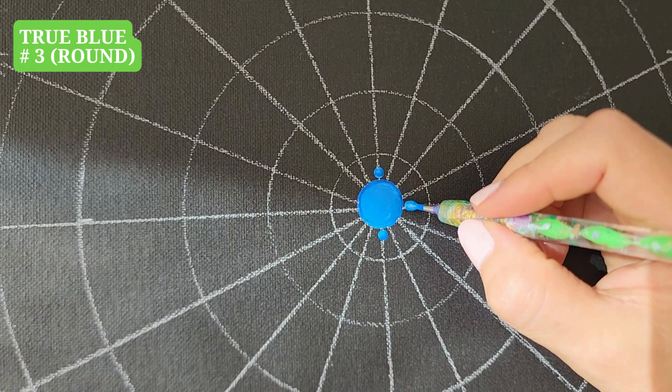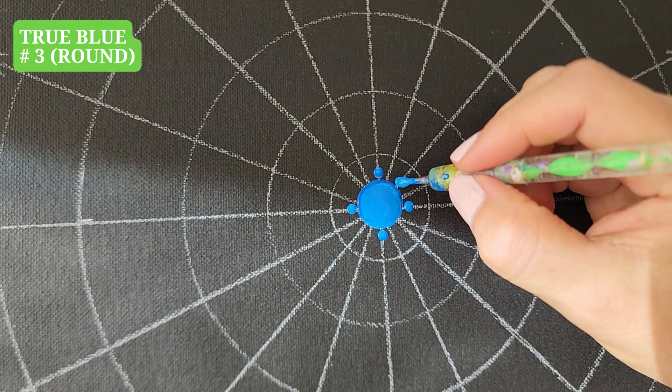True Blue, tool number 3, dots around. Usually I start criss-cross first and then fill in between.